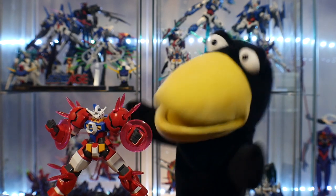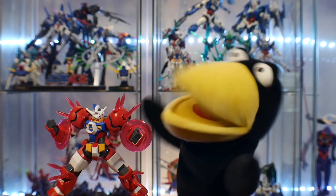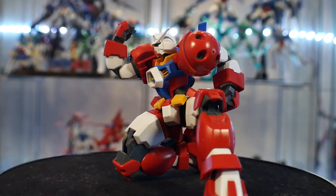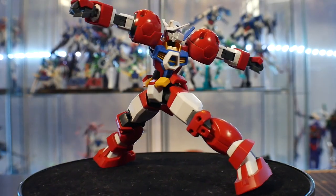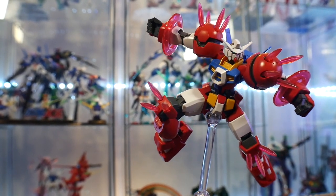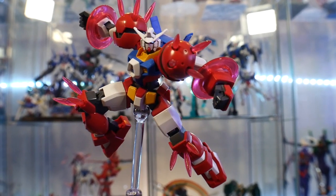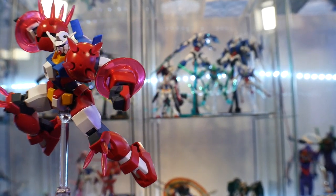Now aside from details, really just the torso and the head are going to be the same as the Age-1 Normal, so those parts are carried over. But the rest of the body and all the effect parts — that's just 100% Titus. Now for articulation, honestly this is amazing. It is a big bulky suit, but yet has really good articulation. Now for accessories, you're not getting too much — really just all these different effect parts on the knees, the shoulders, and then the Saturn rings on the forearm.